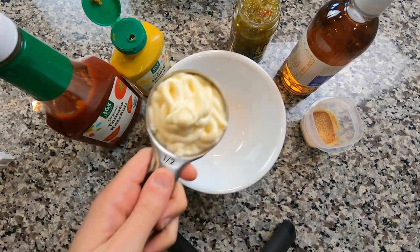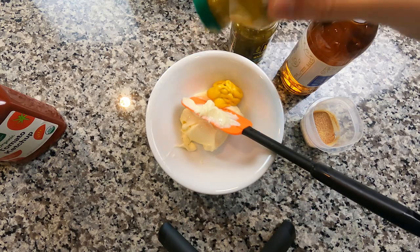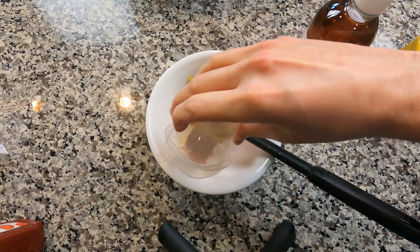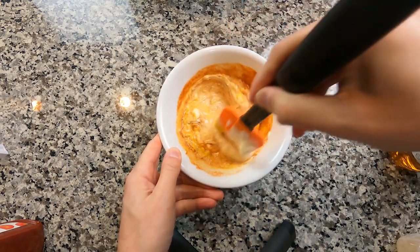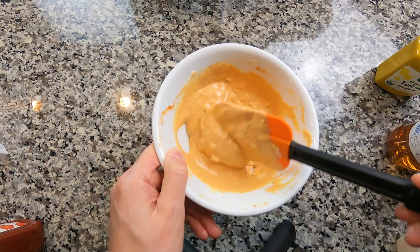Next up is burger sauce. We're gonna go in with mayonnaise first — the start of all great things — mustard, ketchup, one cat spoon of relish, a spice mix that you'll see detailed below, and some apple cider vinegar. Give that a good mix. Check the consistency by swiping your finger through and tasting said finger.